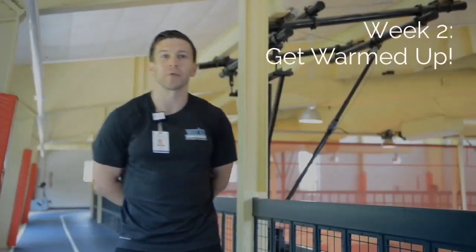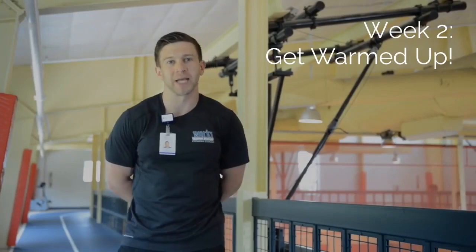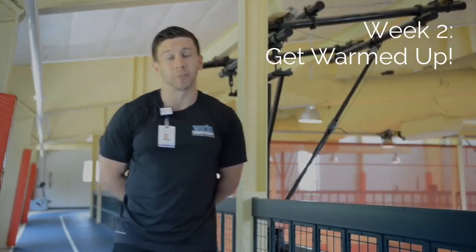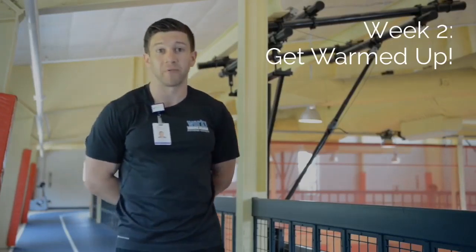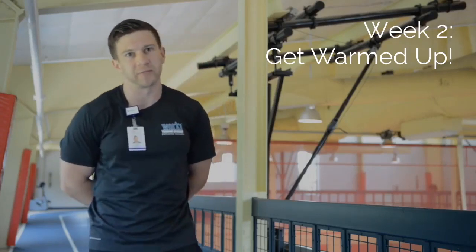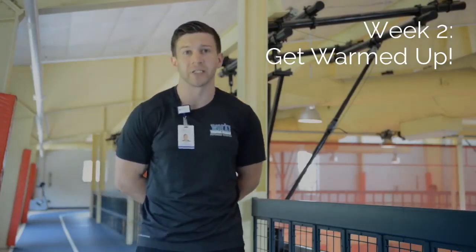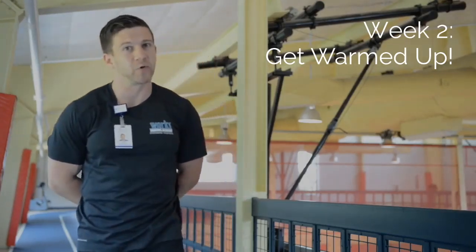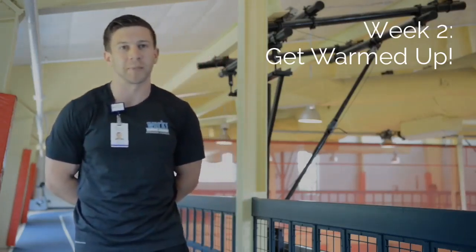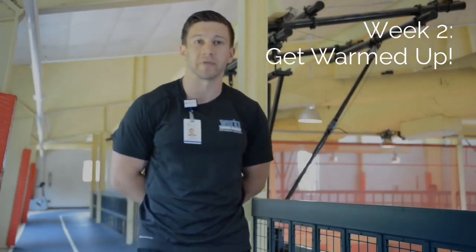We're here at the WORX indoor track and we're going to be going over our dynamic warmups today. Dynamic warmup is important before any bout of exercise. The purpose of it is to prepare the body for exercise — much like our foam rolling, but a little bit more intensive because we want increased blood flow to those areas to prepare those muscles. Today we're going to be going over lower body specific dynamic warmups as it pertains to preparing for the Seacoast Cancer Pathway 5K.